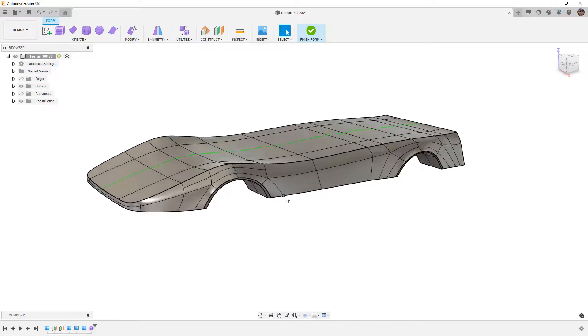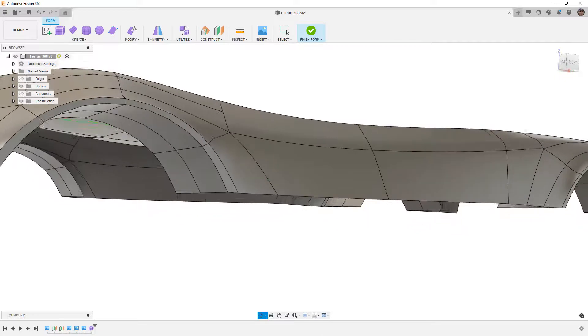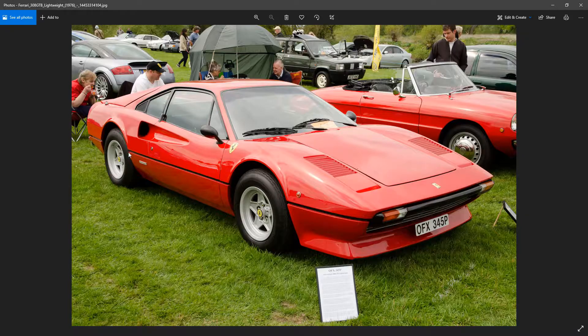We want to take a look at a couple of different options. There are some things we need to be aware of — we have a wheel well to contend with, a couple of creases, and on the Ferrari itself there's a pretty apparent midline. That midline is actually recessed in and then comes back out, which could be a difficult feature to model. It's likely going to be easier to just model the body without it and cut it out later.